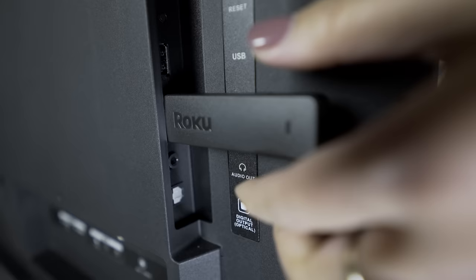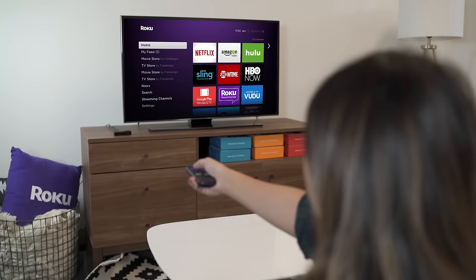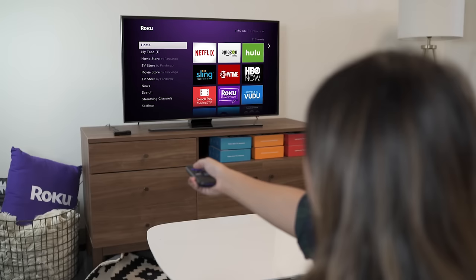Now check your TV and see if there's a picture. Still no video? Try the Roku player on a different TV. Once you see a picture, you should be all set and ready to stream. For additional troubleshooting tips on how to optimize your wireless network and more, visit support.roku.com. Happy streaming!